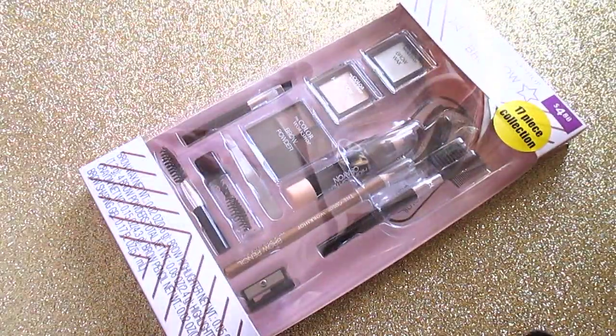Welcome back to my channel! Today we are going to be doing another unboxing first impressions kind of video — three more Color Workshop sets to take a look at today.